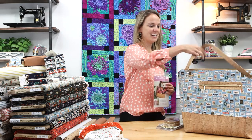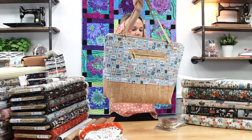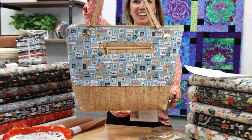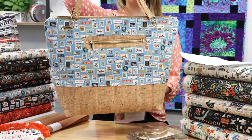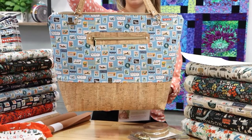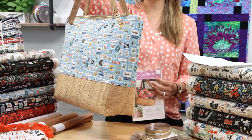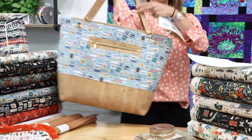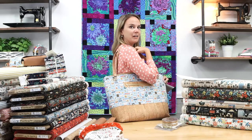This is the Santorini bag pattern by Sew Hungry Hippie, and Joan made this for us. She's got a trip coming up to California soon and she let me borrow her beautiful bag before she takes it. This is the carry-on size — there are a couple of different sizes in the pattern — and this size is great for bringing those necessities on the plane with you.